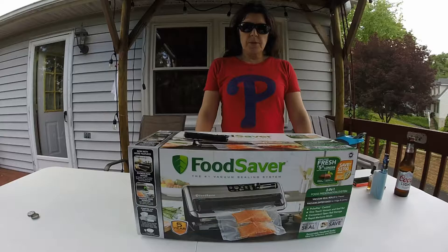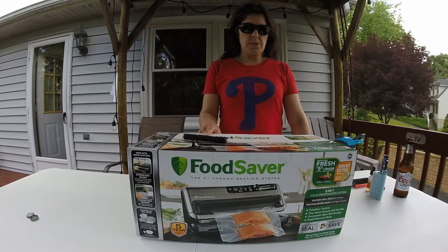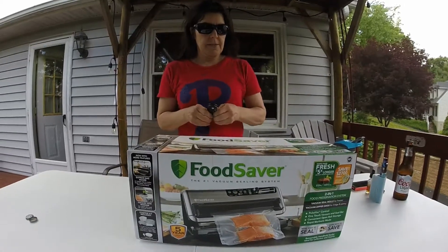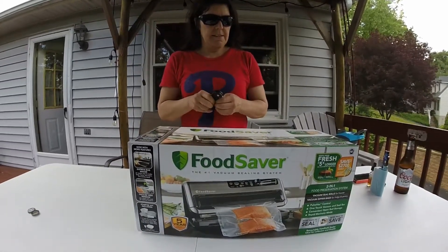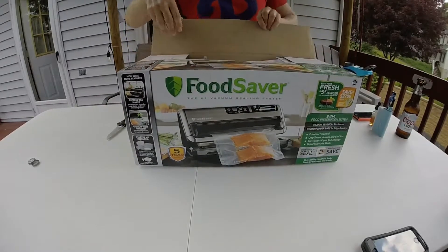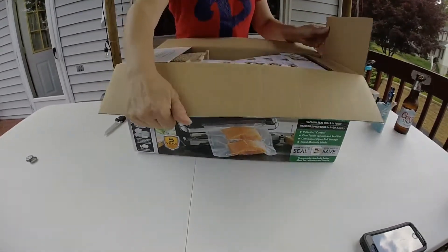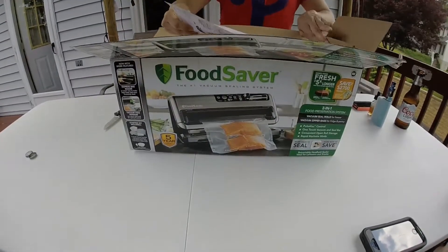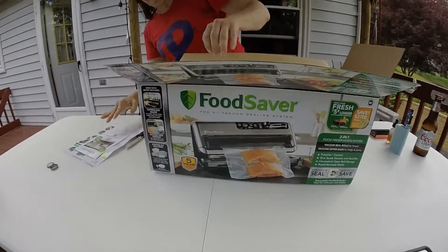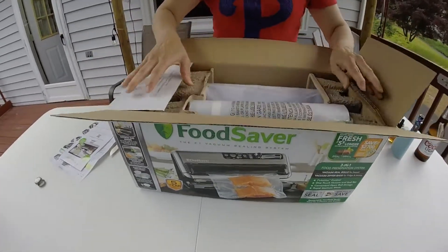Hey YouTube, I'm doing an open box of the Food Saver — the newest one, the number one vacuum sealing system. This has a lot of features, including marinating. They even give you extra bags, which is awesome.